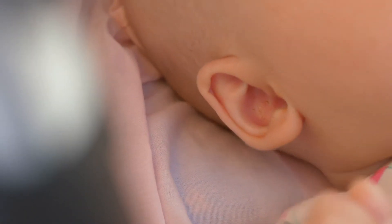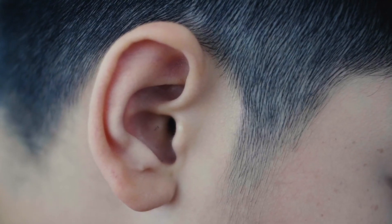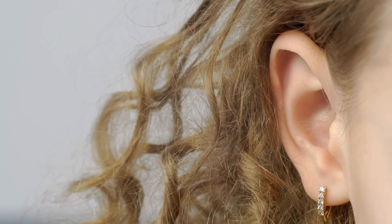The important thing to remember is your body manufactures ear wax, which is a normal phenomenon.